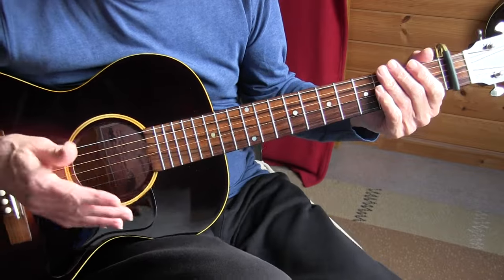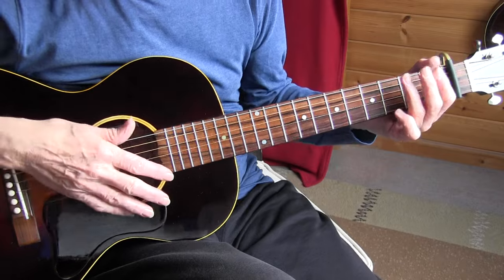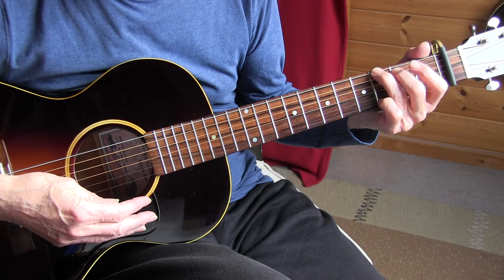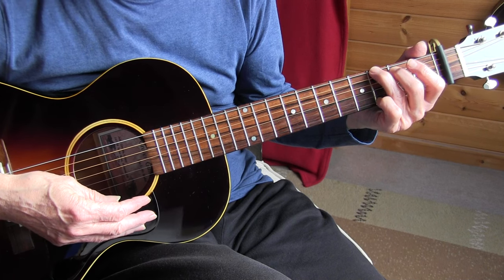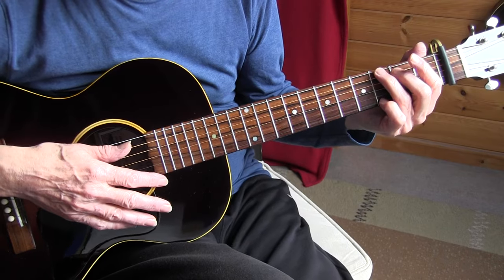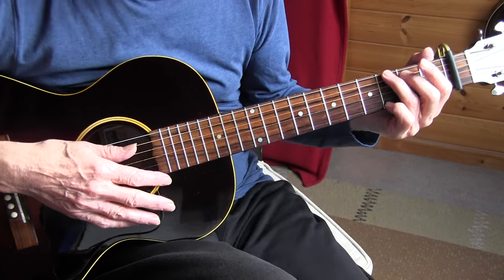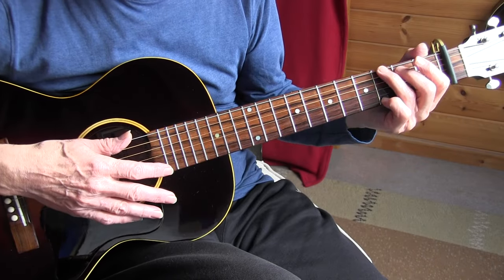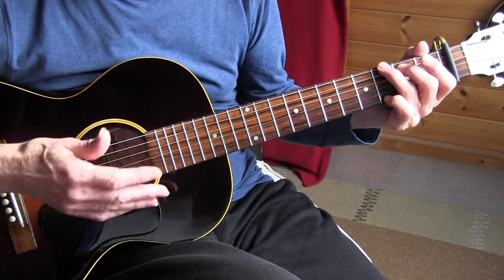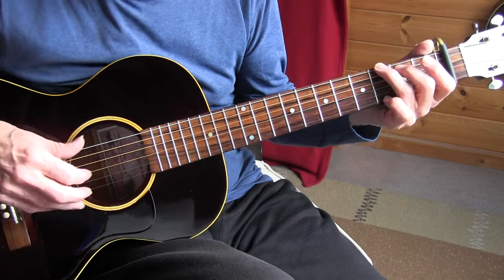I advise you to learn the arrangement first as it is tabbed out. When you have it in your fingers, you'll hopefully be able to do little variations with the right hand patterns. Now, the solos — they are mine, largely, but of course based on the melody line. They are different from what Little Hat Jones played. Here's the first solo, slowly.